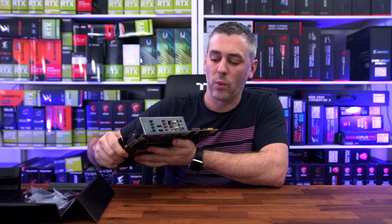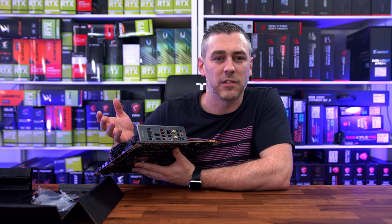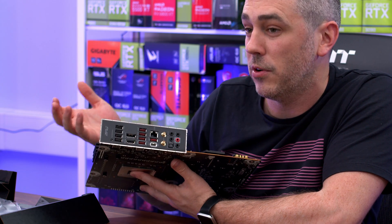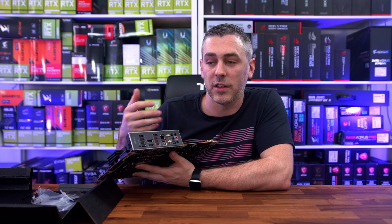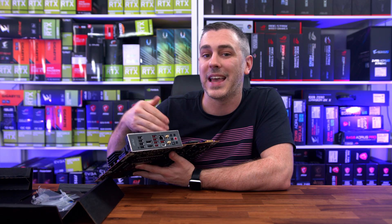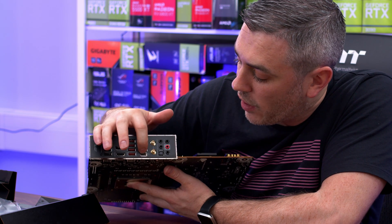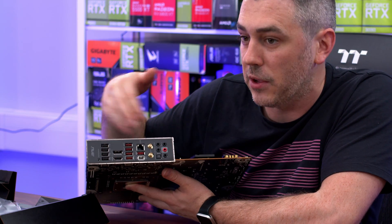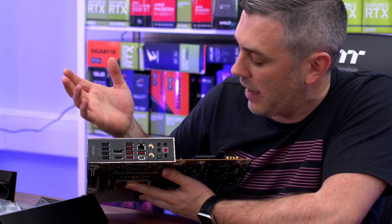Let's move around to the I/O — I always like the Carbon because you get quite a lot of connectivity options. We have a flash BIOS button, plenty of USBs, HDMI and DisplayPort in case you're using the iGPU — useful given how hard it is to get a GPU right now, as long as you're not using one of the KF SKUs. We've got plenty of SuperSpeed 10 Gbps USBs, a Type-C, and a specific USB port for the flash BIOS function where you can rename the file, press the button, and update the BIOS without needing a CPU. We've got 2.5G Ethernet, Wi-Fi 6E, audio outputs, and an S/PDIF optical.